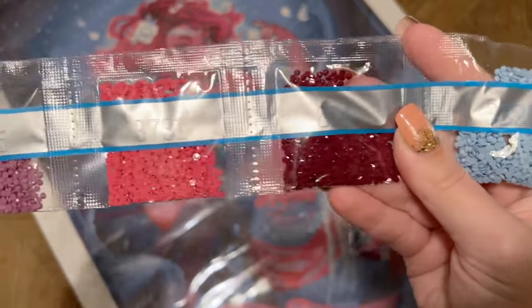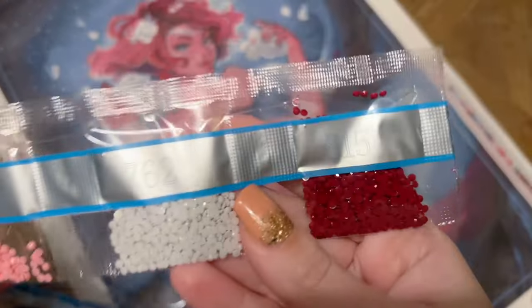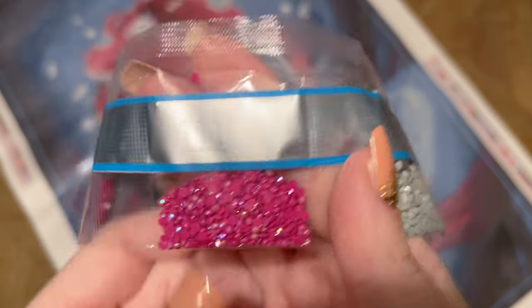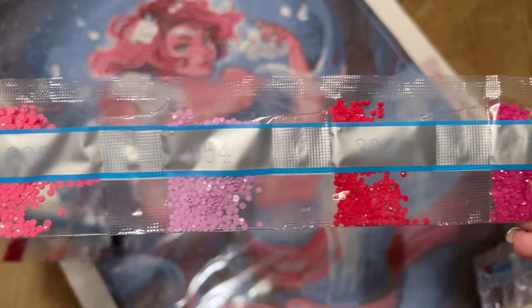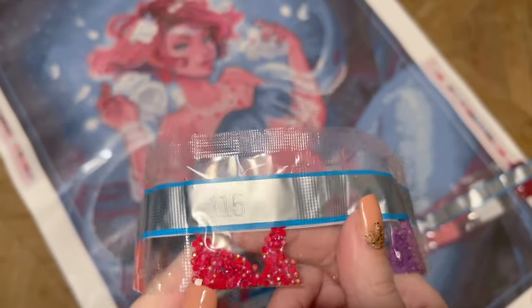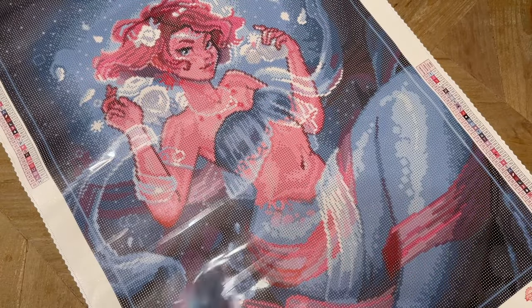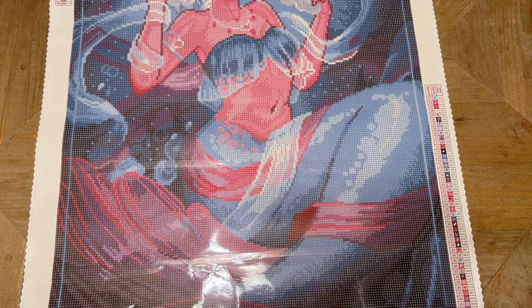Back to our regularly scheduled diamonds — that was a happy surprise with those fairy dust ones. More pinks and purples — every shade of purple. And then we have a cherry red AB, just the smallest amount. Is that going to be in the earring? I think it might be in the earring! Tiny handfuls of these pinks and purples. So to recap: we have the blue AB, the hot pink AB, the red AB, a white AB, and the fairy dust diamond — a lot to find on this canvas.